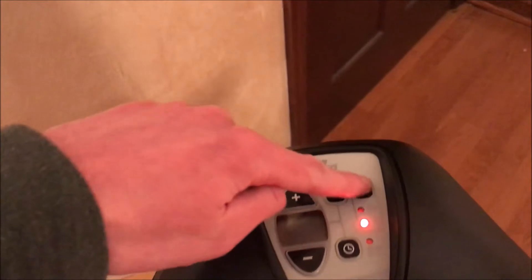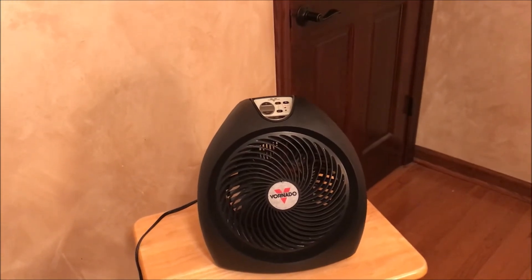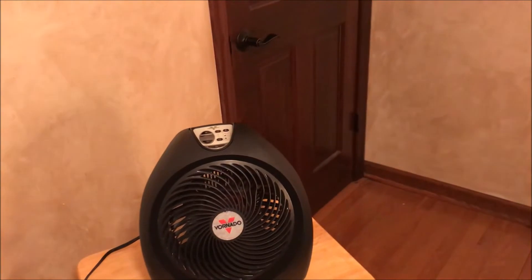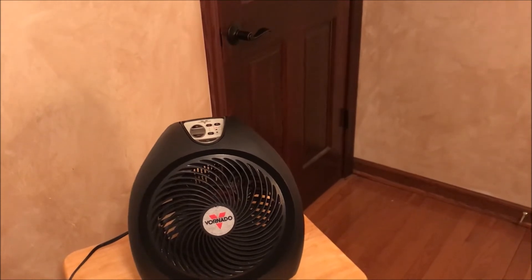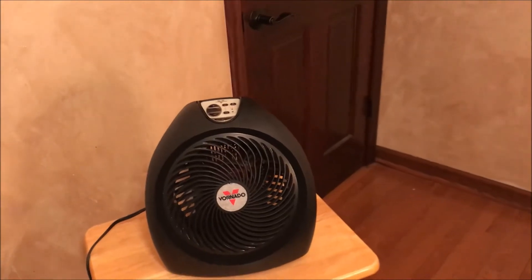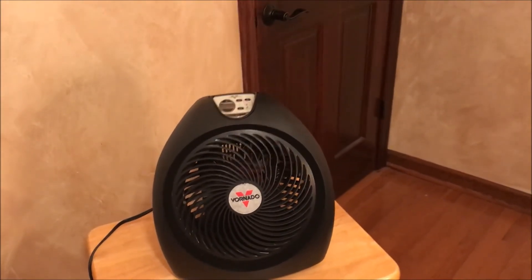In addition to that, you can have the fan run all the time and have the heater element come on and off when it needs to. So it will just constantly circulate the air and heat up when it needs to, but just have that circulation throughout the room like a typical Vornado air circulator would. I like that feature and I think every heater should have that.